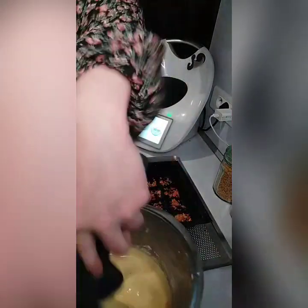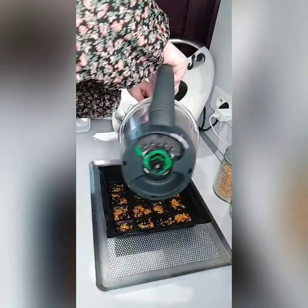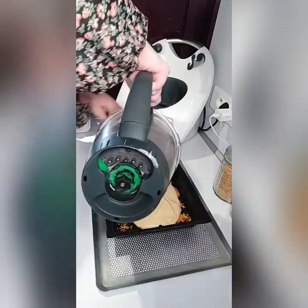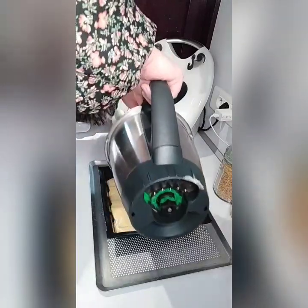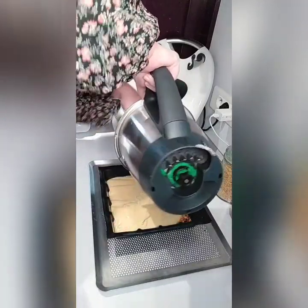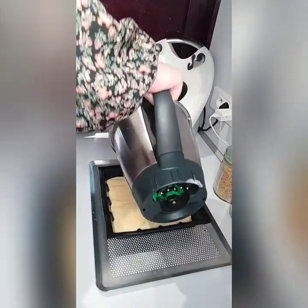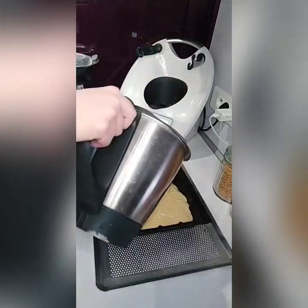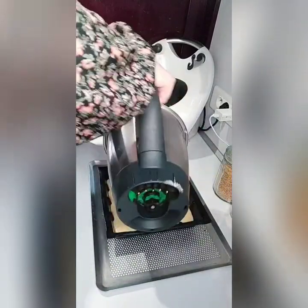Pour ma part, j'ai opté pour ce moule. Après, libre à vous de choisir le moule de votre choix. On la verse dans le moule. Notre four est préchauffé à 180 degrés. On en met un peu partout et on va venir cuire le tout entre 40 et 45 minutes selon votre four, à surveiller, à 180 degrés.